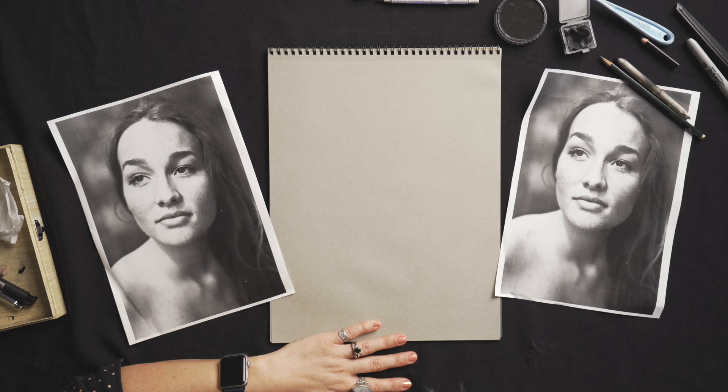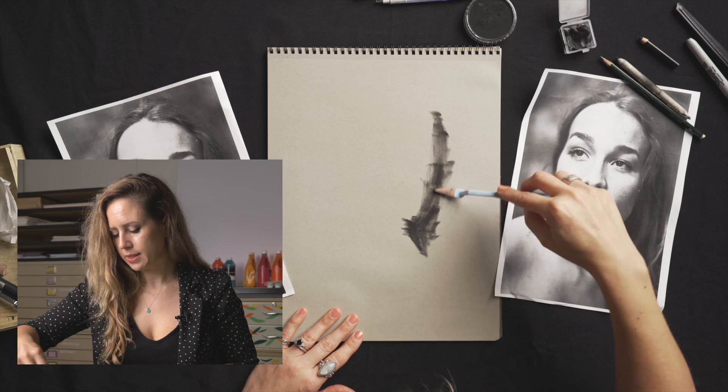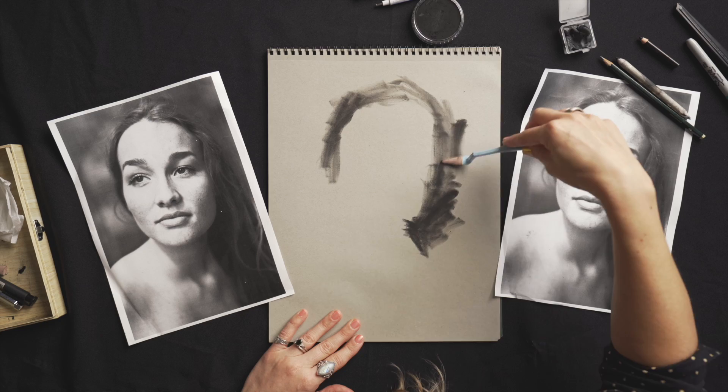I've chosen a nice mid-tone ground here and that's going to be really great because we can establish our darks and then we can go in and add our lights. It's also really nice because you're not going in onto really white paper, which can be really intimidating sometimes. I'm going to start off just by establishing some darks. I'm using pan pastel here and these little sponges are really good for applying it.